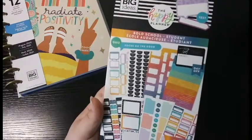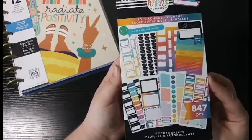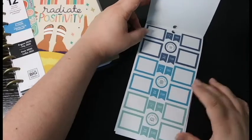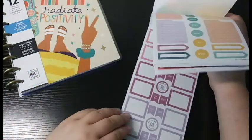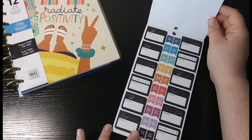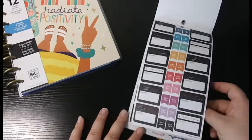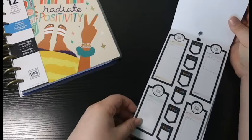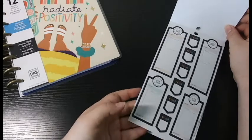The first sticker book is the Bold School Student Sticker Book, and I'm super excited about this one. It has a lot of different colors and notes. I love that it has colored boxes — I don't have colored boxes so I'm very excited to have several sheets of them. There's also a chalkboard black layout with quizzes, papers, tests, and to-dos, which I think will be really fun to use. Another page I really like has subject assignment stickers, which will be nice for big projects with a lot of detail.